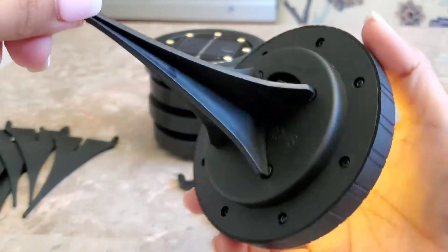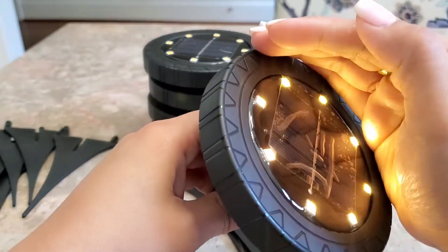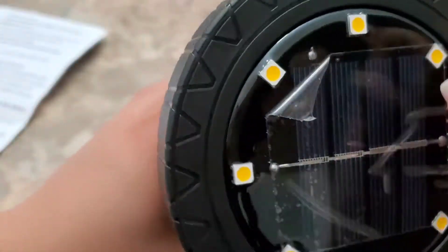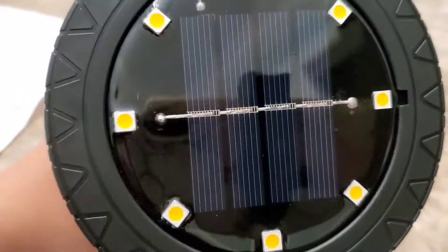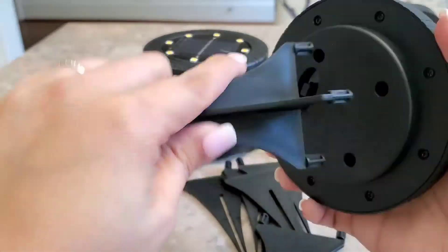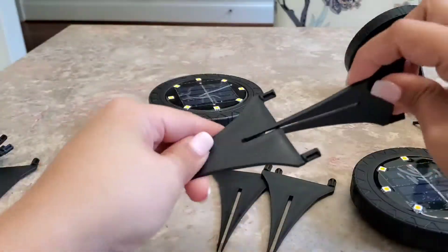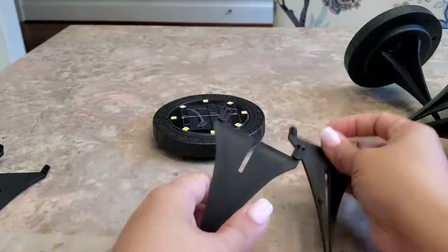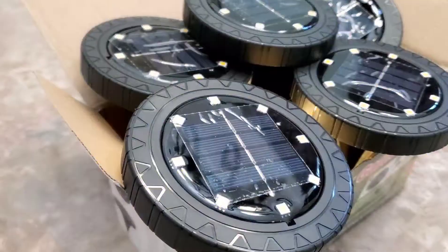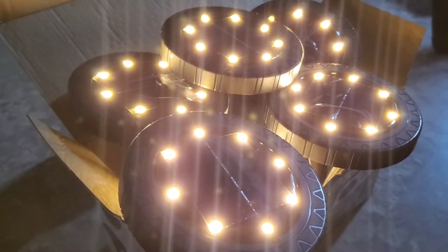Do you see the lights coming on already? That's cool! And don't forget to peel off the plastic before you use it. I'm going to go ahead and turn off the light so you can see it's working — and it is, it's working!